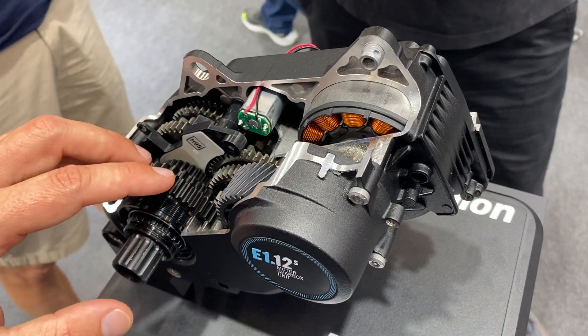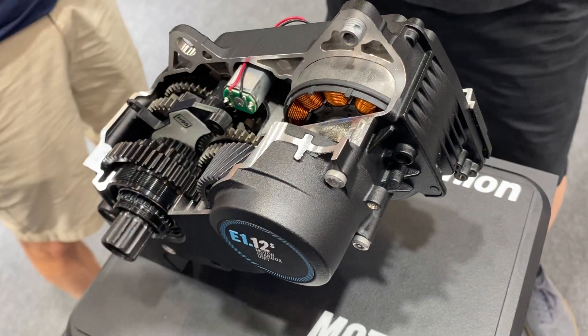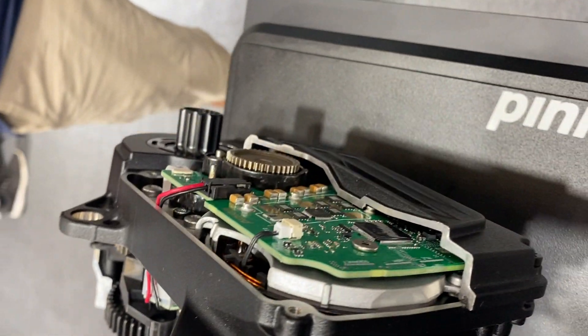We also have a starting gear feature — when you stop at a traffic light, for example, the motor-gearbox unit automatically shifts into the starting gear which you pre-selected in your menu or settings.